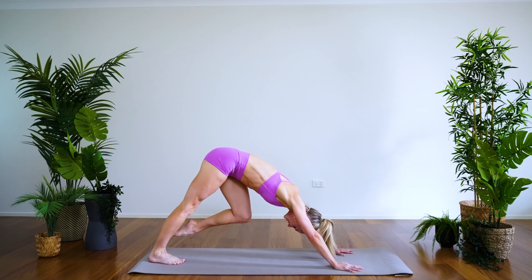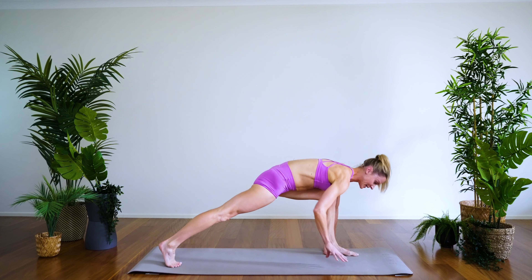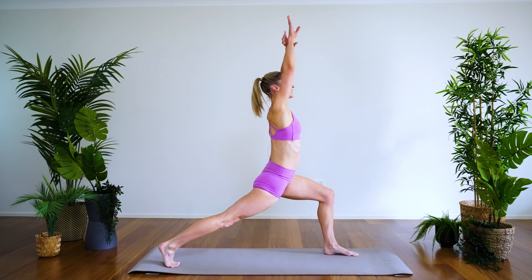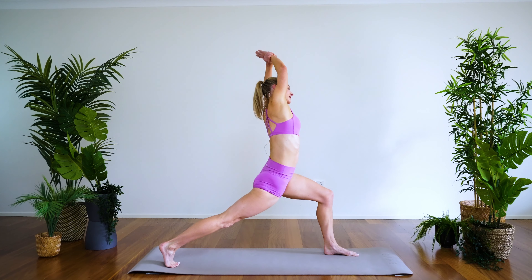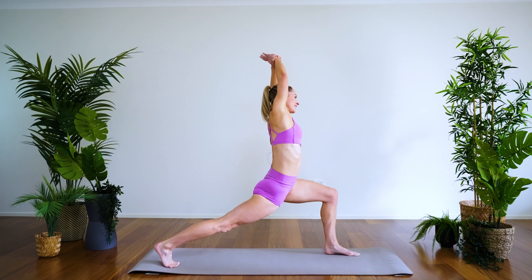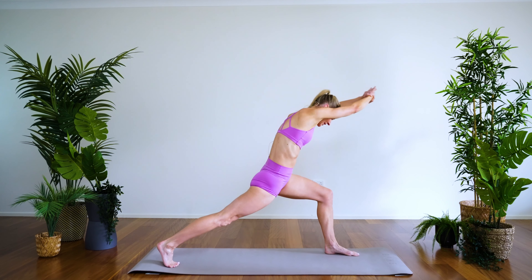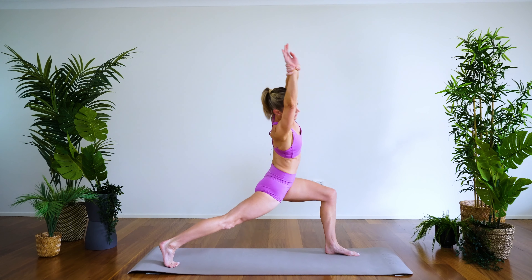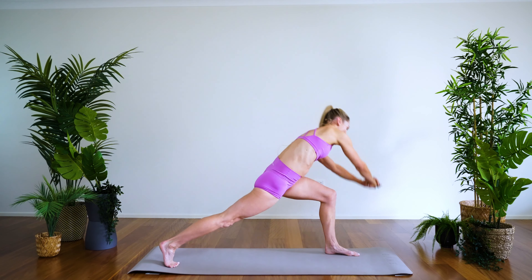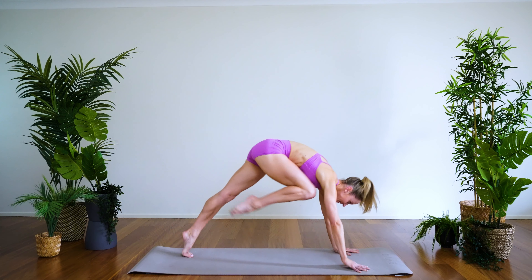We're going to come to a crescent lunge — take the right foot through, check your feet are hip-width apart, back foot up on the ball of the foot, lift the arms nice and high. From here, take the left wrist and bring in a side bend, feeling a beautiful stretch down through the front of the hip. Then you can either hold right here or circle around — circling to the front, to the left, a gentle back bend, to the right — hands come down, pressing back to downward facing dog.